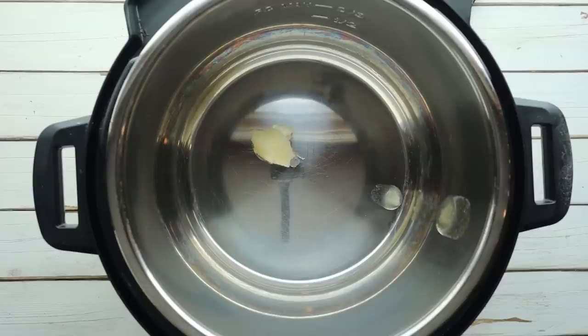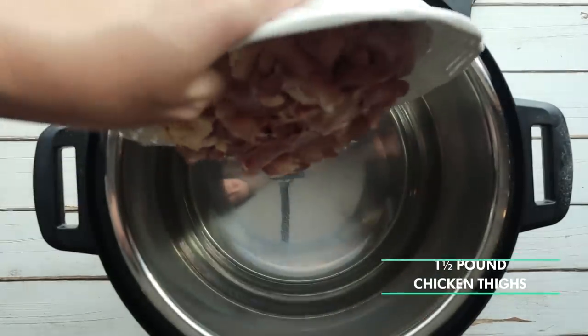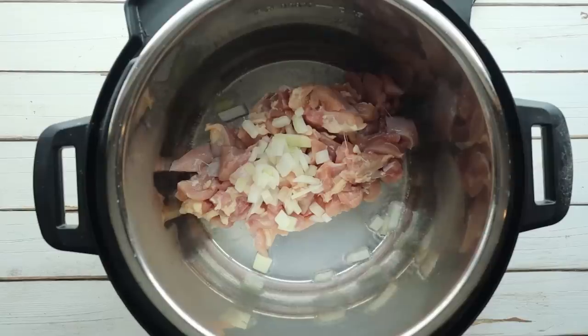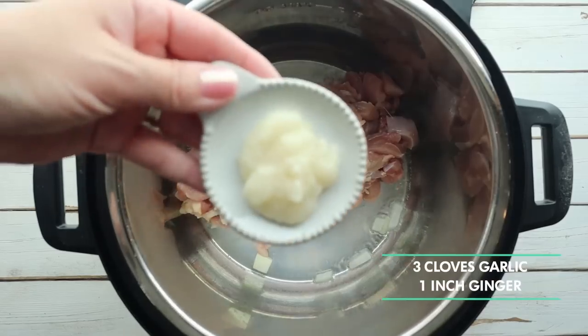Next we're adding in about a pound and a half of diced up chicken thighs along with a quarter cup of onions. I like using chicken thighs over chicken breasts in a lot of my keto cooking because the chicken thighs have more fat in them, which provides more flavor plus we get that fat macro. Cook this for a few minutes until it's softened.